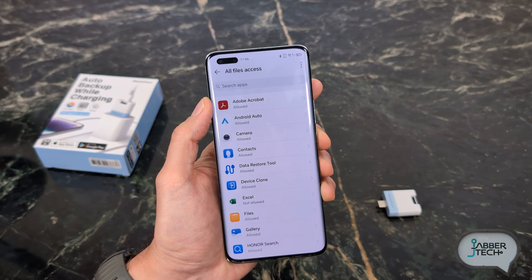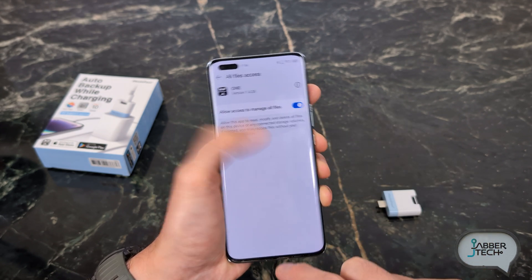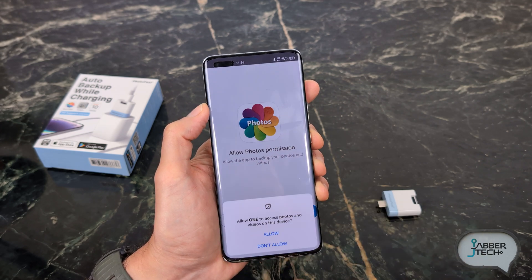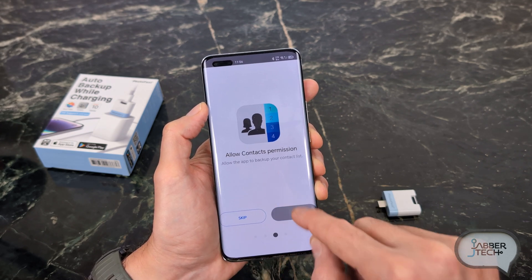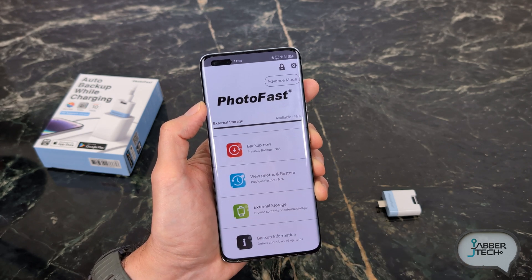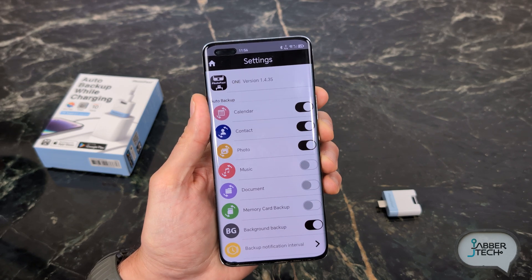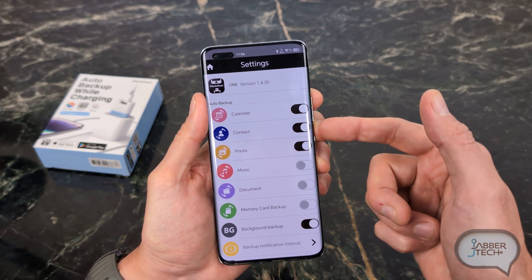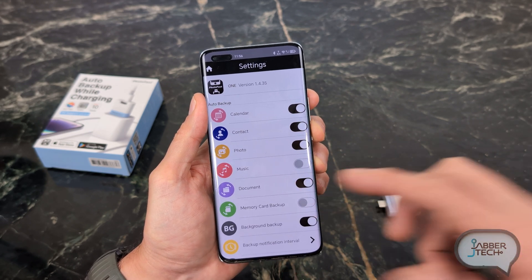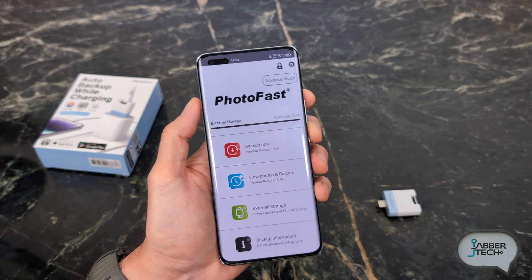Once you click on open, you're going to have to give it some file access. Give it access to all of your files, click on back, begin setup, allow photo permissions, say yes. You can also back up your contacts and your calendar. In the settings tab, if you change your mind later and don't want to back up your calendar or contacts, you can turn those off. You can also back up music and documents — so it's not only a photo backup.